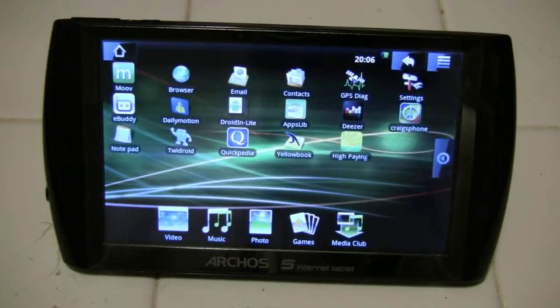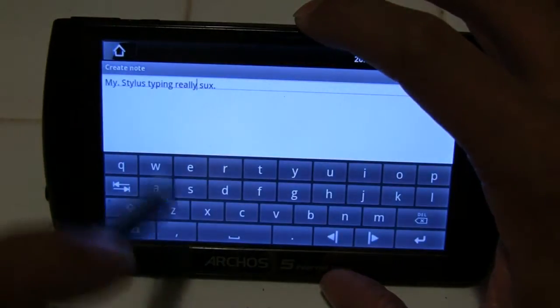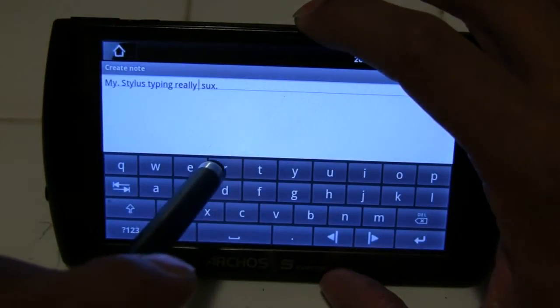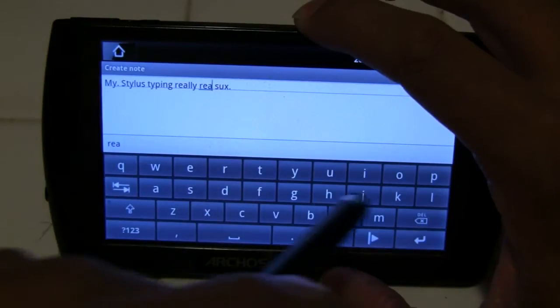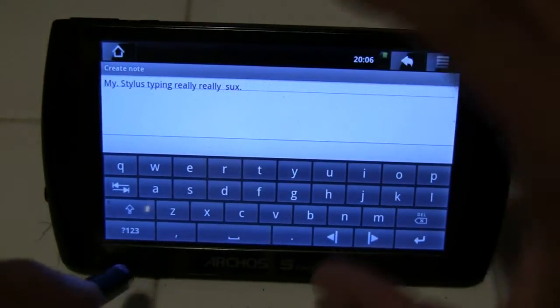The Archos 5 Internet Tablet has been available for a little while, and I find after using it the stock on-screen keyboard is about as awkward as going on a date, leaving her to pay the bill, and then seeing her at work the next day. So I am going to show you how to make use of three different Bluetooth keyboards in this tutorial today.